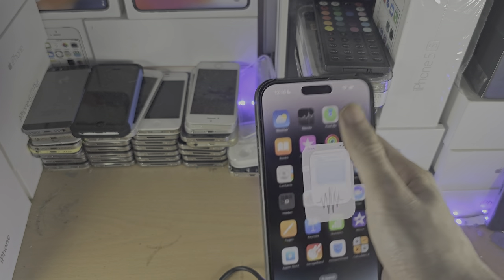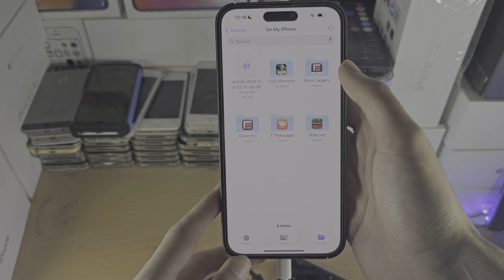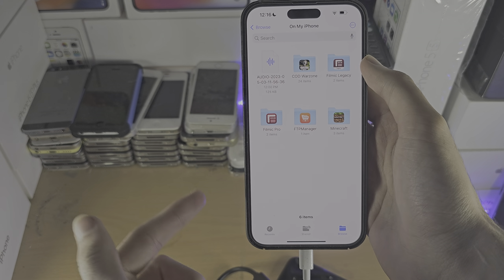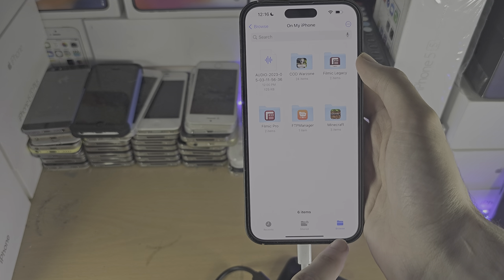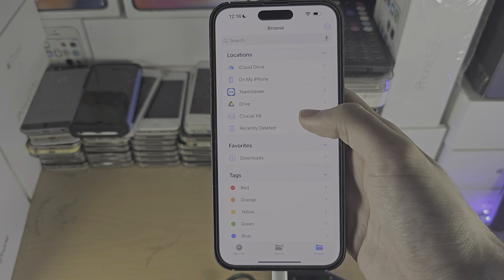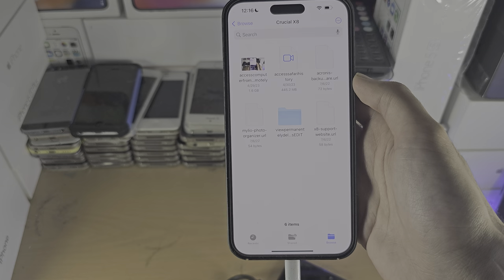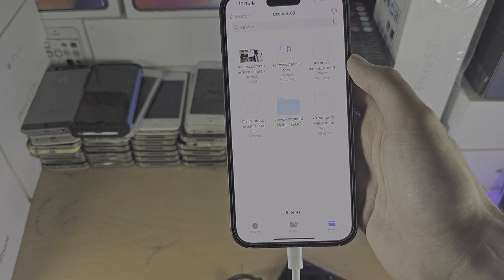Once you've done this, you're going to open up the Files app. If you don't have this, it's free from the App Store by the way. Tap on the Browse button, and you should see your external SSD or hard drive show up. In here, we can see all of the files.